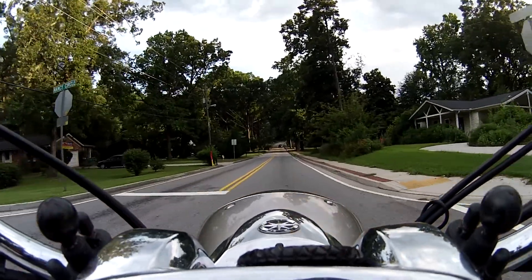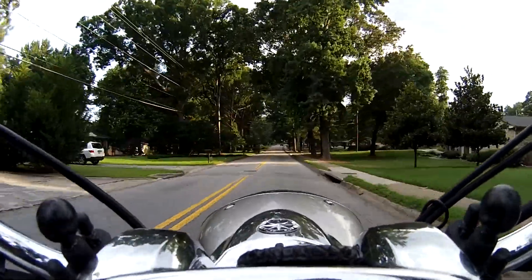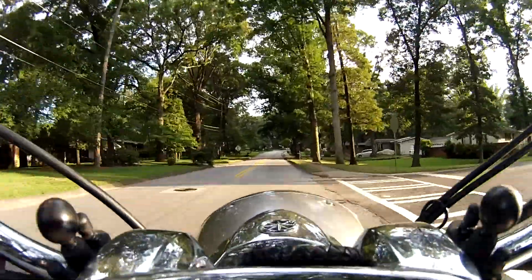Now, it won't work with a windshield, because on my windshield there's a metal bar right across the middle of the screen where it would be. But I like to ride this bike mostly without the windshield, so it'll probably work out.